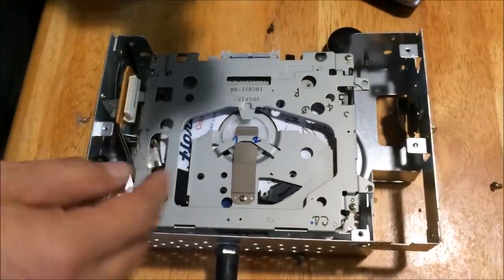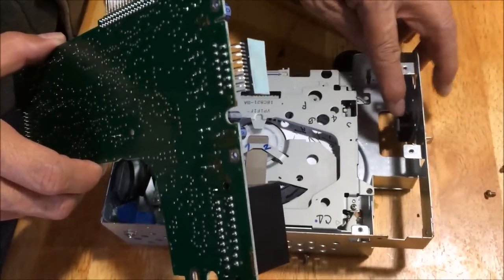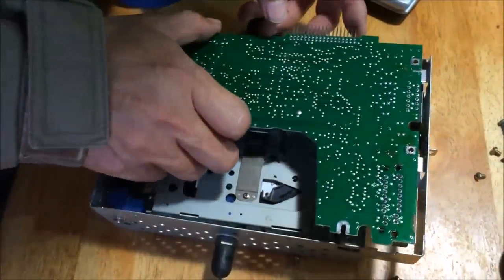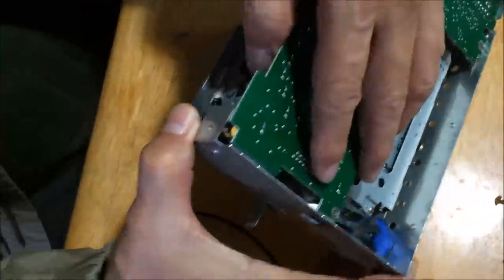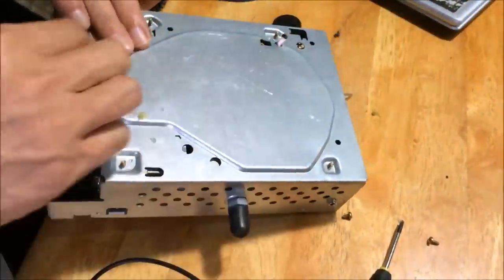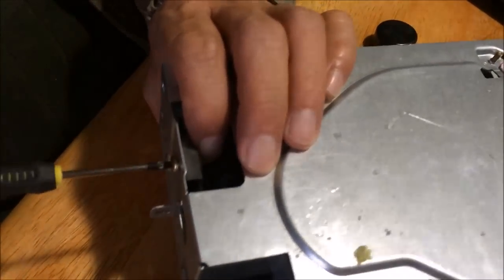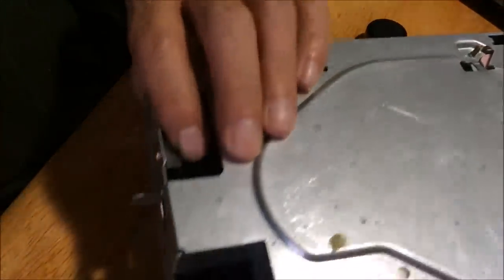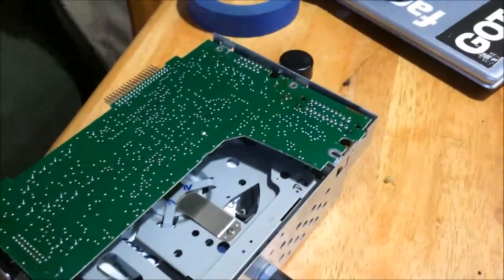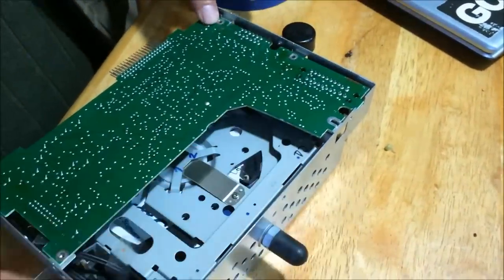This guy goes here and this one gets this clip — the clip right here will hold it in. Just going to test that clip from the other side and tighten up the clip. That side can't be pulled out anymore. And there are four mounting screws: one, two, three, and four.